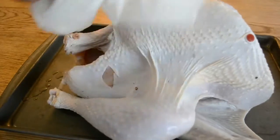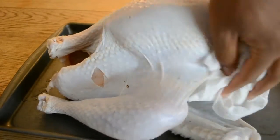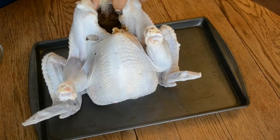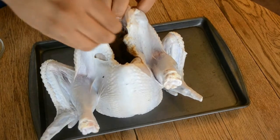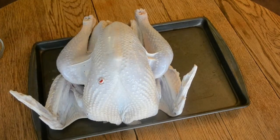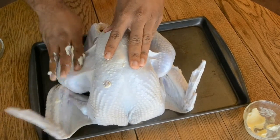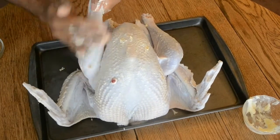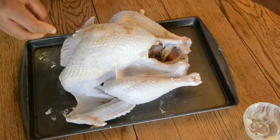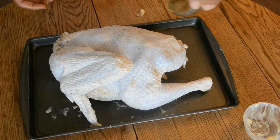When your turkey comes out of the brine, pour off the brine and rinse it off really well, then pat it completely dry with paper towels — make sure it's really really dry. I'm taking a mixture of poultry seasoning, salt, season salt, and a little bit of pepper and seasoning inside the cavity, making sure the inside is really well seasoned. Then I'm taking some softened butter — it could have been more softened — and rubbing it all over the entire surface of the bird: the bottom, the legs, in between the wings. Make sure the whole surface of the turkey is buttered really well.